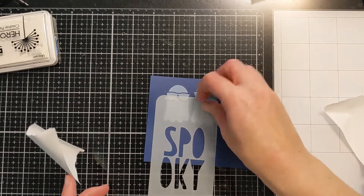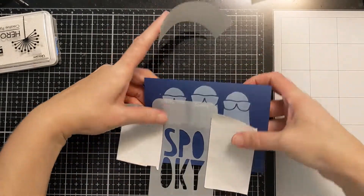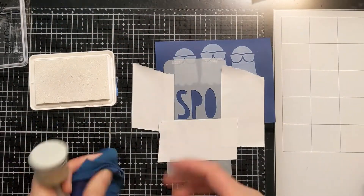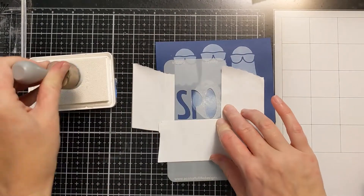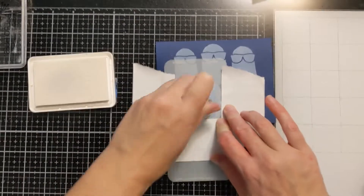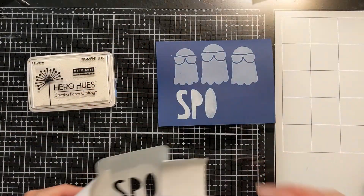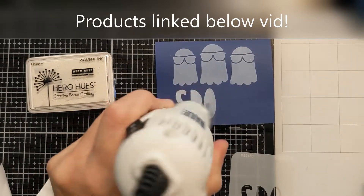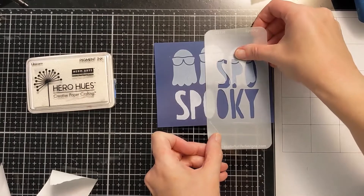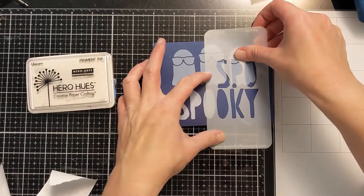I'm trying to gauge where I need to line it up so it's got even spacing and an even margin on both sides of the word. This was a little bit tricky trying to eyeball it, but I think I did pretty good. I'm masking off around the edges and across the bottom of the SPO, then pouncing the blending foam right over these first three letters. I'll clean off my stencil, use the heat tool to dry it, then move the stencil over to use the bottom three letters. It was a fun way to use it differently.